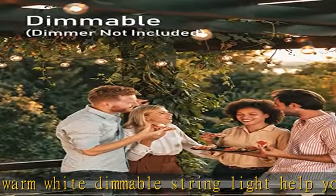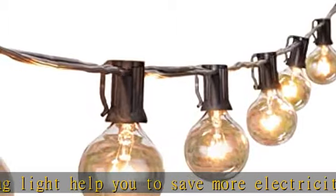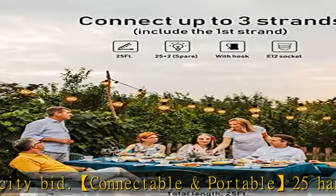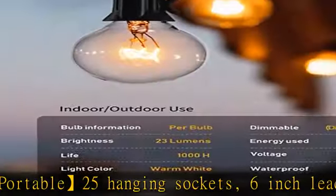Portable size for easy carrying and storage. Safety and durable — all certified deck lights are built with weatherproof technology which can withstand extreme temperatures, rain, wind, and damp climates. Safe and durable electric bistro lights come with a built-in spare fuse for easy replacement.